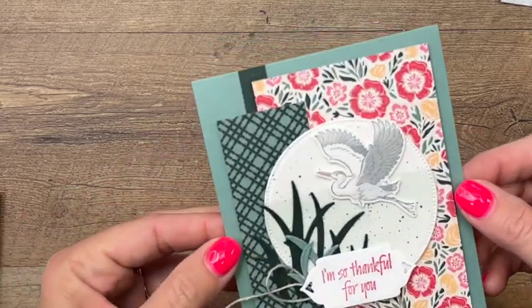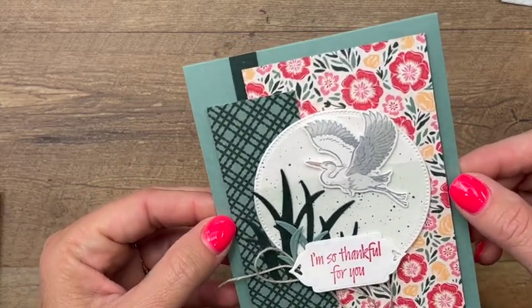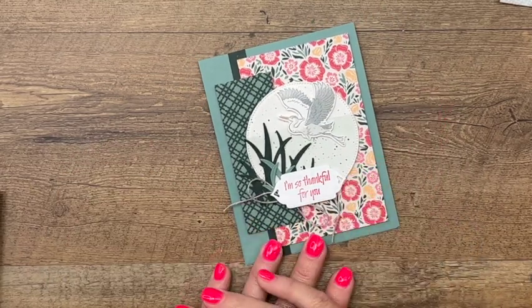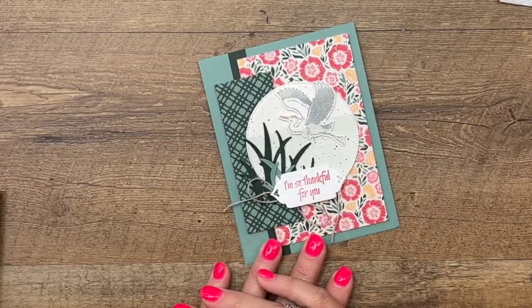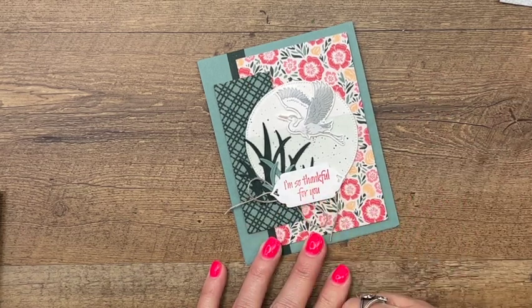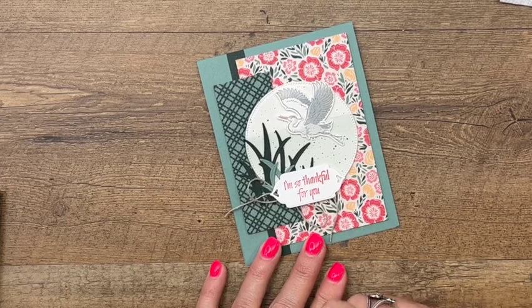And there you have it — really actually a simple card. These herons look like they've been colored but the only coloring we did was add a little bit of color to that beak. I've got two other Heron Habitat cards for you here on YouTube, make sure you look for those. Make sure you hop back to my blog for the free PDF that has all the measurements you'll need. Thanks everybody, bye bye!